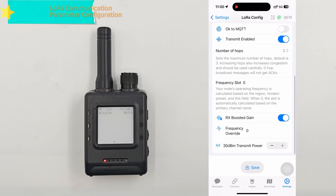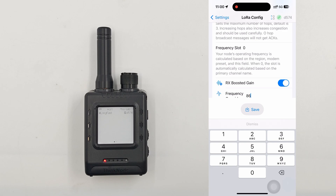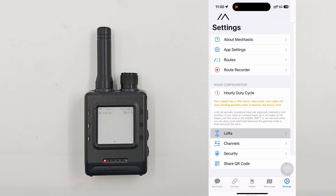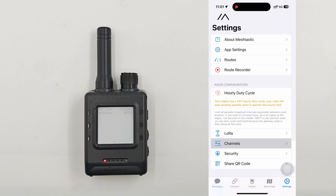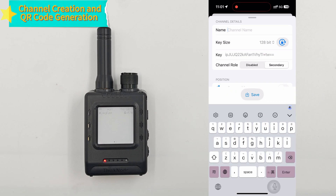In the MeshTastic app, tap Settings. Find and enter LoRa Configuration. Select Set LoRa Region and choose European Union 868 MHz. Then locate Frequency Override and set its value to 868 to finish the setup. In the Settings menu, find the Channels option and click the Add Channel button. Enter the channel name M5 in the Name input box, then click Save to complete the channel setup and return to the main settings interface.